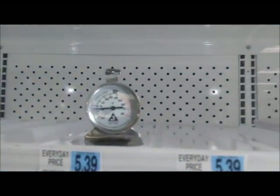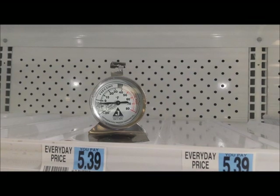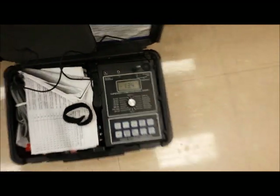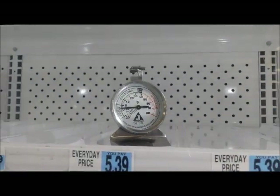The thermometer in the store is reading incorrectly — it's reading about minus 3°F when it's actually minus 13°F, and when it's minus 17°F, it's reading about minus 5°F. So we're going to replace that.